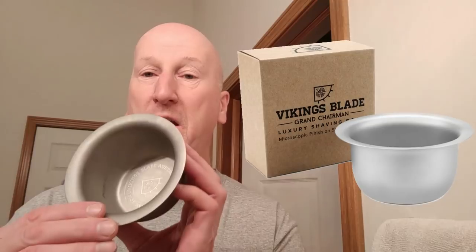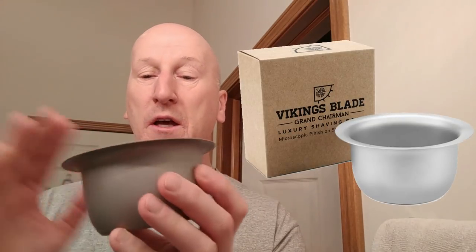First time on camera to use these, I believe. To whip up the lather we're going to be using my Vikings Blade Grand Chairman Shaving Bowl — stainless steel, micro bead blasted, really a generous size, feels great in the hand. We're going to be using my Vikings Blade Dark Stallion Badger Brush, a natural hair badger brush. I like to use natural hair shaving brushes when I use creams; when I use hard soaps and cropes I like to use synthetic brushes. For me, natural works better with cream and synthetic works better with hard soap.